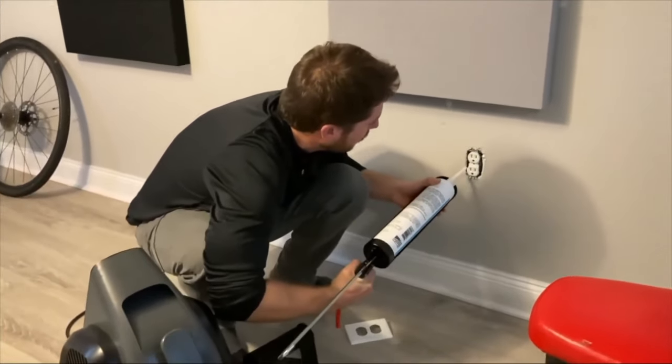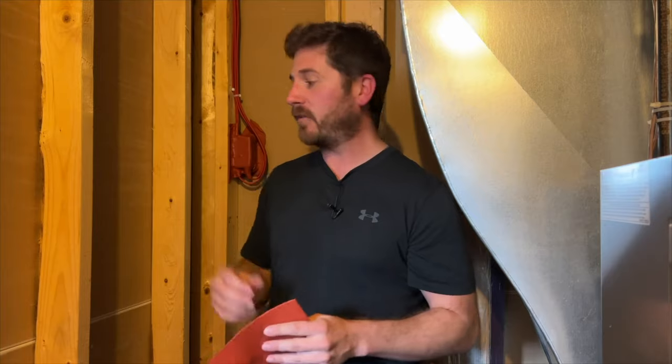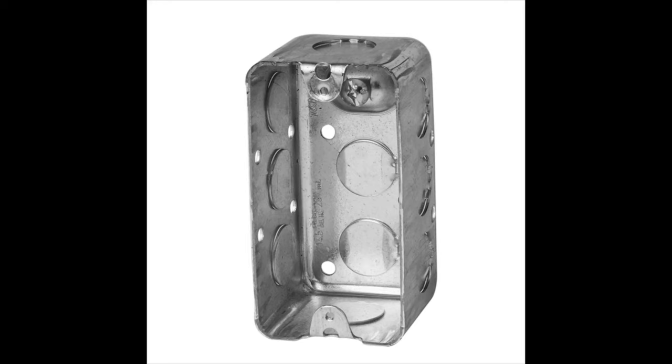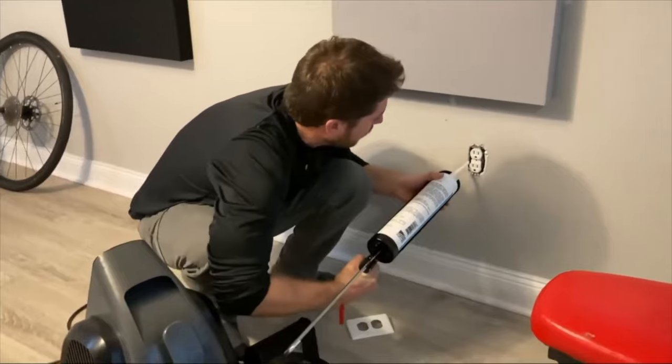If you're screaming, electrical outlets will let noise out — you need to seal all around where the electrical box meets the wall; there's a crack there. If you can get behind the electrical outlet, use something called putty pads — they're made for fire prevention but work great at blocking noise because electrical boxes have holes in them. If your wall is already finished and you can't access behind it, just add caulking around the electrical outlet box to seal that crack and reduce noise escaping the room.